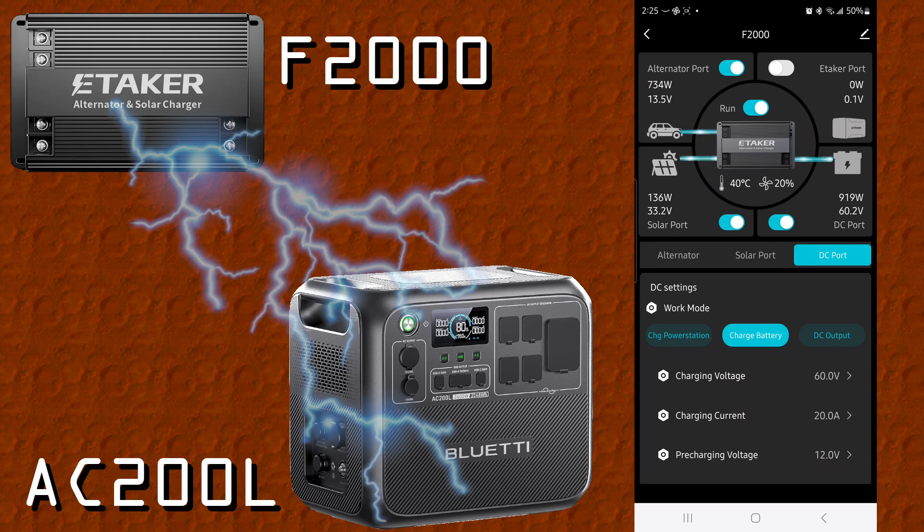So the cheat is: instead of charge power station, go to charge battery, set the voltage to 60 volts — the maximum — and 15 amps, which is the AC200L's limit anyway. Now we're charging at almost 1,000 watts, which is pretty good. 920 watts using a car is more than what any EcoFlow alternator charger can do, and you can even add a solar panel on top. This is perfect for RVs, overlanding, and boats when you're traveling — the ultimate alternator charger.